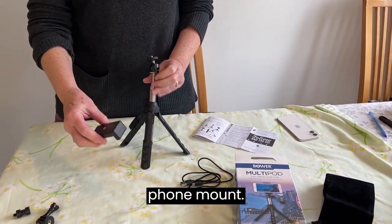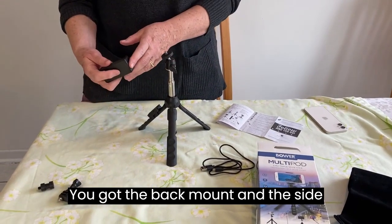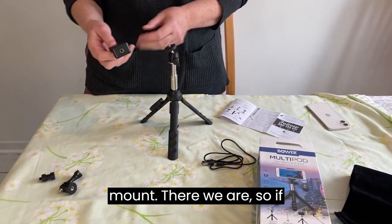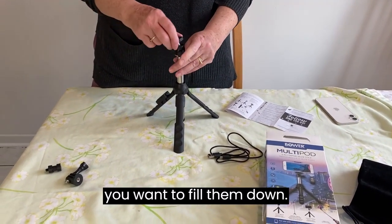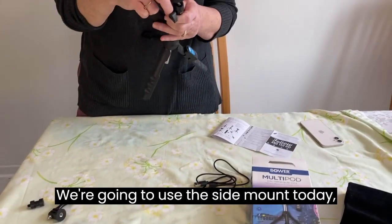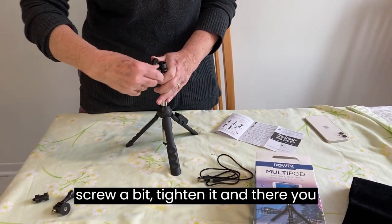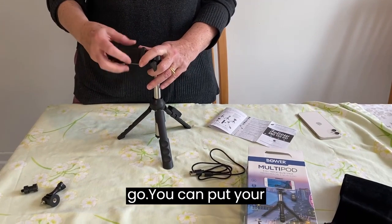You have a phone mount — you've got the back mount and the side mount. So if you want to film down, we're going to use the side mount today. Just loosen that a bit, loosen your screw a bit, tighten it, and there you go.